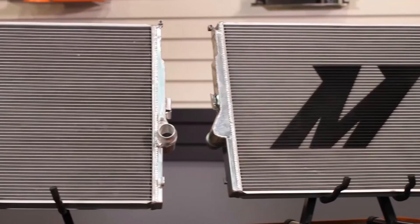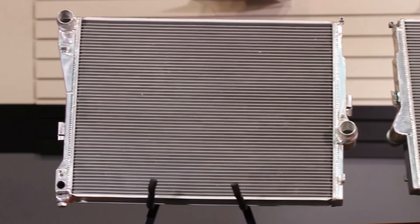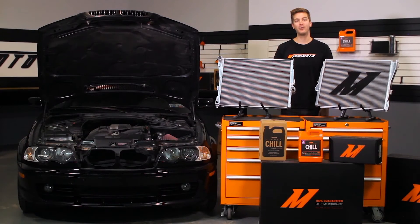If you're looking for that extra cooling power for your E46 on the street or at the track, then you need the Mishimoto Performance Aluminum Radiator. Don't forget to follow our engineering blog for the latest news here at Mishimoto, and as always, don't forget to click subscribe.